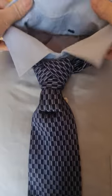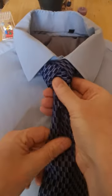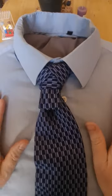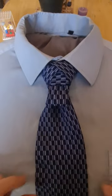And then we'll bring our collar down and see how she's up. And there we have our platypus knot.